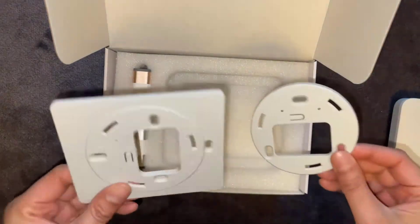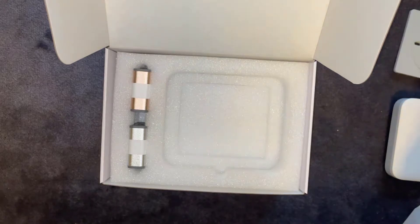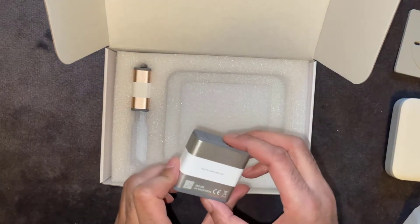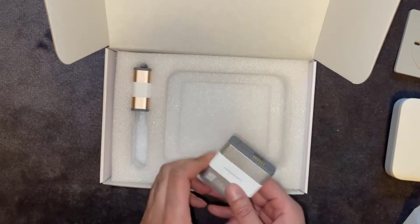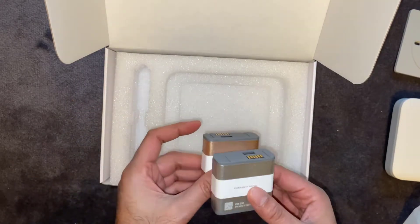These look like some kind of mounting plates, for putting it on the wall or wherever. There's also some kind of a particulate matter filter — that one there is the MK200 — and there's an MK203 sensor as well.